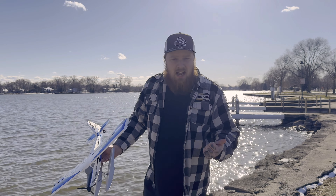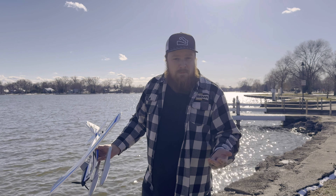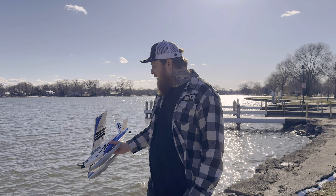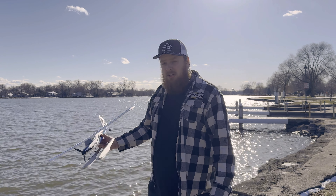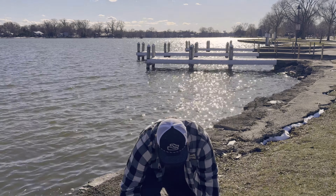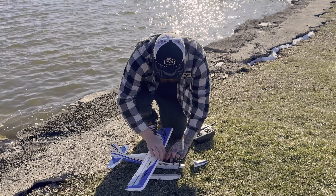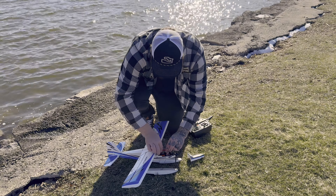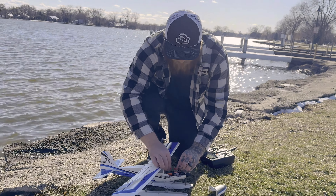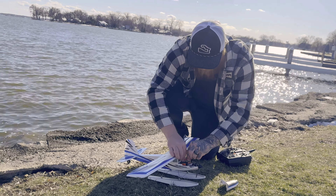If you have a float plane, make sure you have a way to retrieve it — like a kayak, a real boat, maybe an RC boat as a recovery boat or something. I have nothing. If it's lost at sea, it's going to Amelia Earhart — we're never going to find it. We're running a 3S 300 milliamp — I always say that and it's not correct — it's 30C, 3S, 3-cell. I'm learning.